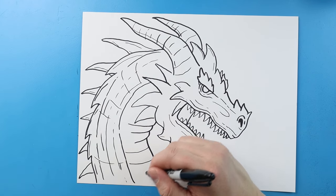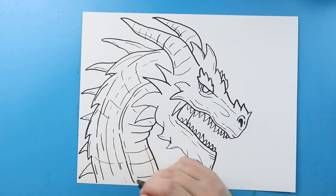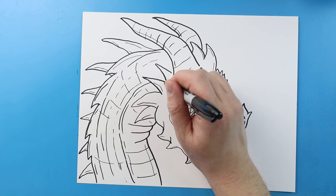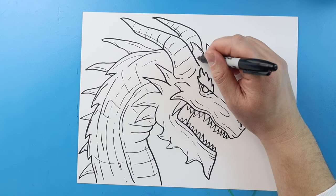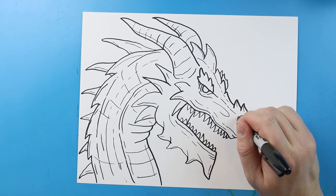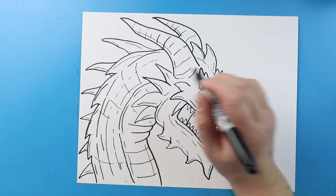I'm gonna make a couple little lines coming across here, and some little lines down, just to kind of show there's a scaly stomach on our dragon. A few little lines over here. I'm gonna add some more of these texture lines on here, and a couple more right around here. A little line for some detail. Really there's no right or wrong way on how to do this — you can add as much little texture lines wherever you want to, kind of help make your drawing pop.